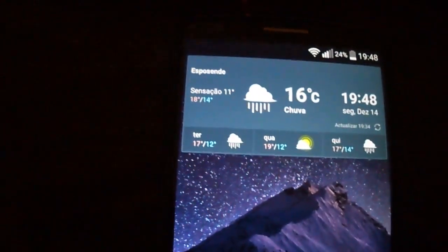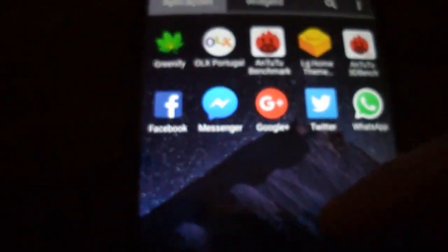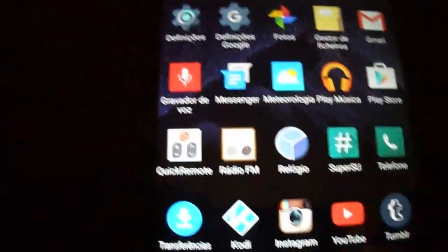Running fine with Google Apps, no LG bloatware. It's a clean look.